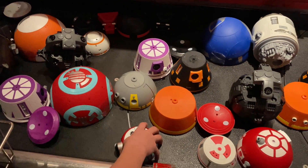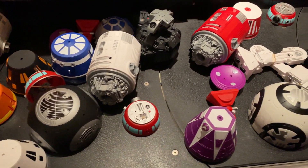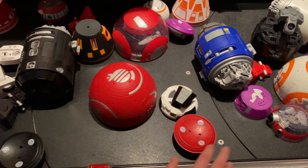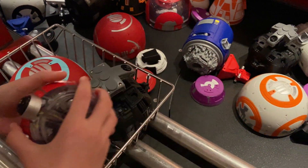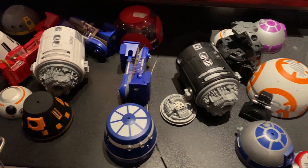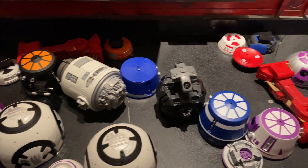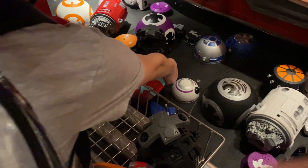I kept finding these flat heads but they weren't the type I wanted, so I kept looking for the dome-shaped ones. Then I found this cool clear-looking one but still not the one I wanted. And I kept seeing all this original BB-8 stuff but that's not what I wanted to build. I wanted to build my own custom one, not some just blue and clear one.